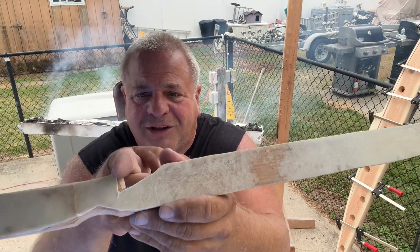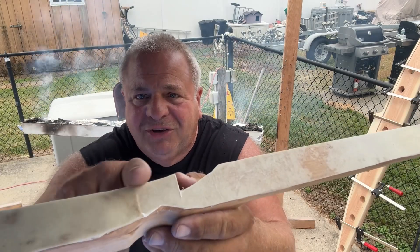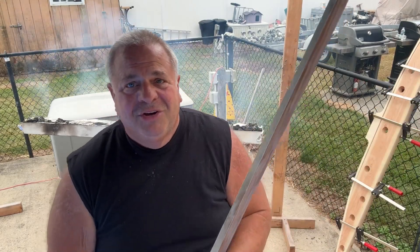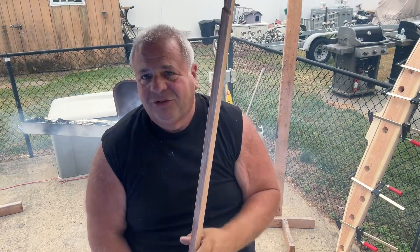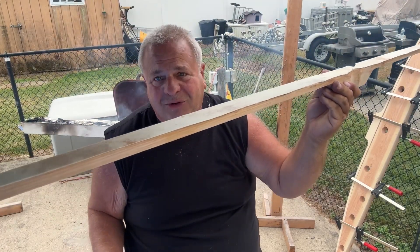You take the razor knife, cut down, follow the profiles, do your best around these edges because it's all going to be sanded nice. So anyway, this is a 70 inch board bow and we're going to try and tiller it nice for a 29 to 30 inch draw at 30 pounds only.